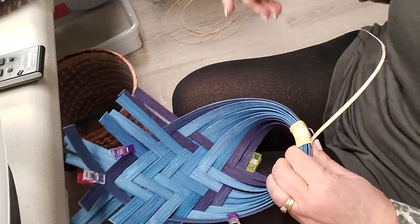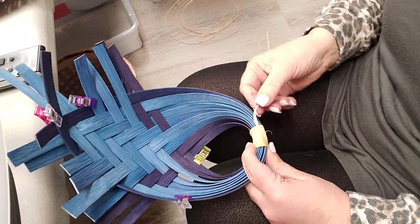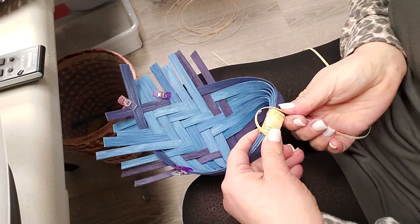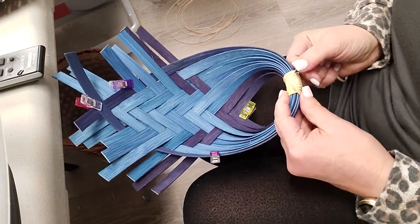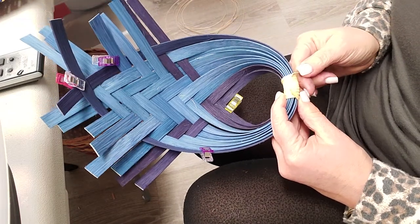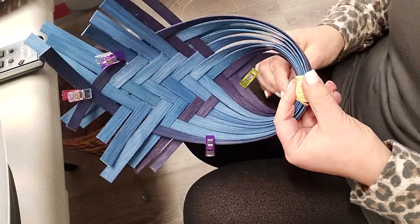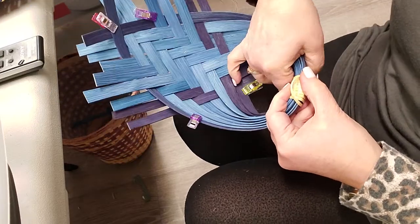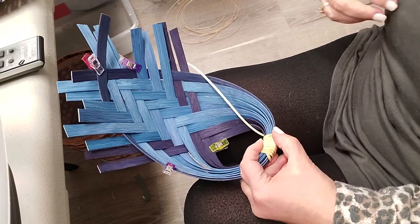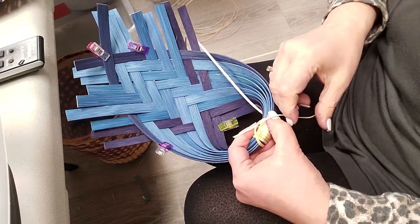We want our knot to be on this side, so we're going to make a little sad face — just a little loop, about halfway. We're going to hold everything in place, loop back around, take the end of your cane, and stick it through the loop that we made.